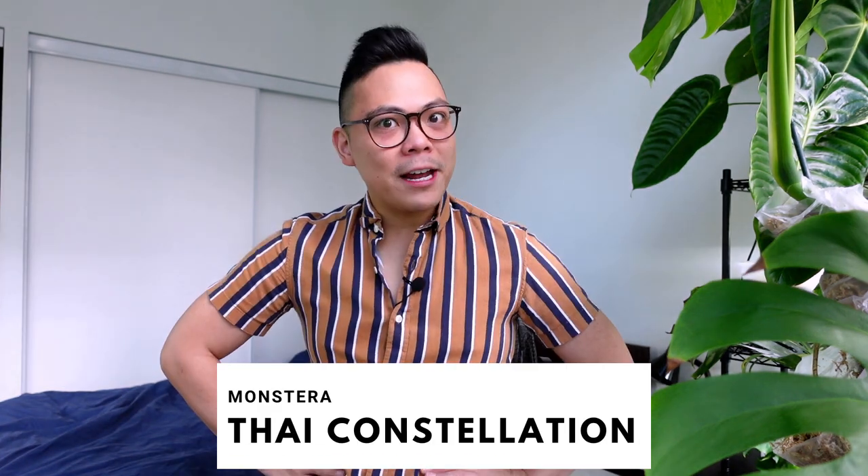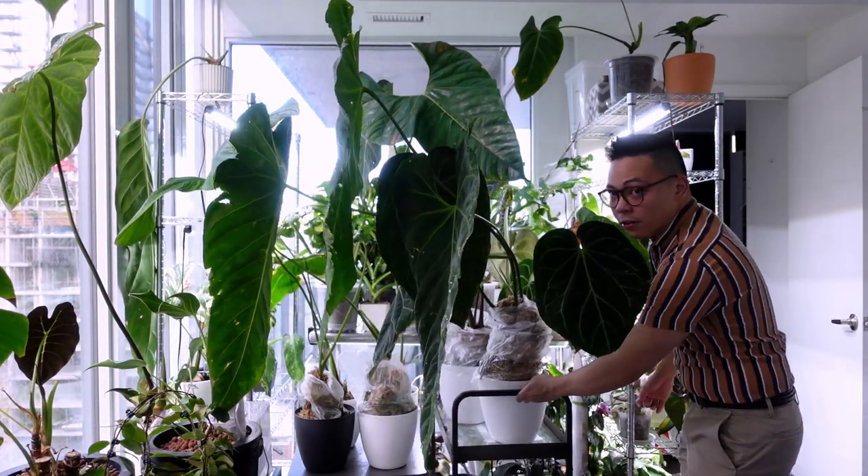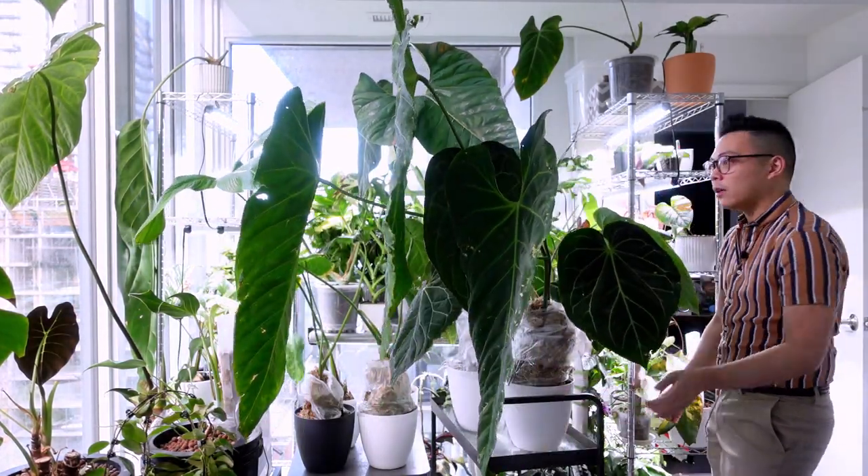Hey guys, welcome back. Let's continue on with the plant chores. At the end of last video I was planning to water my Monstera Thai Constellations — I kind of ran out of time — so we're gonna start off with that. Here we go again with the anthuriums hitting everything.